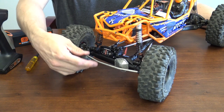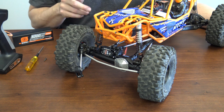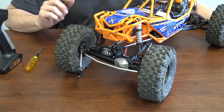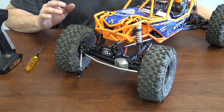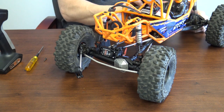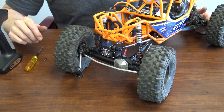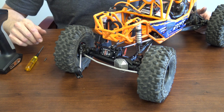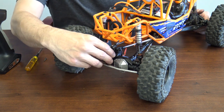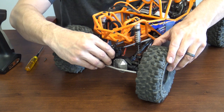Once you have the servo installed, it's time to install the servo horn. A few things to do prior to that: fire up the truck to make sure the servo has centered itself. Also, make sure your transmitter is on, the throw is at 100%, and everything is zeroed out on your steering. Turn your truck on, initialize and set it. I usually like to turn the wheel just back and forth one time, let it center itself, then go ahead and put the servo horn on. Make sure it's centered when you're putting it on.